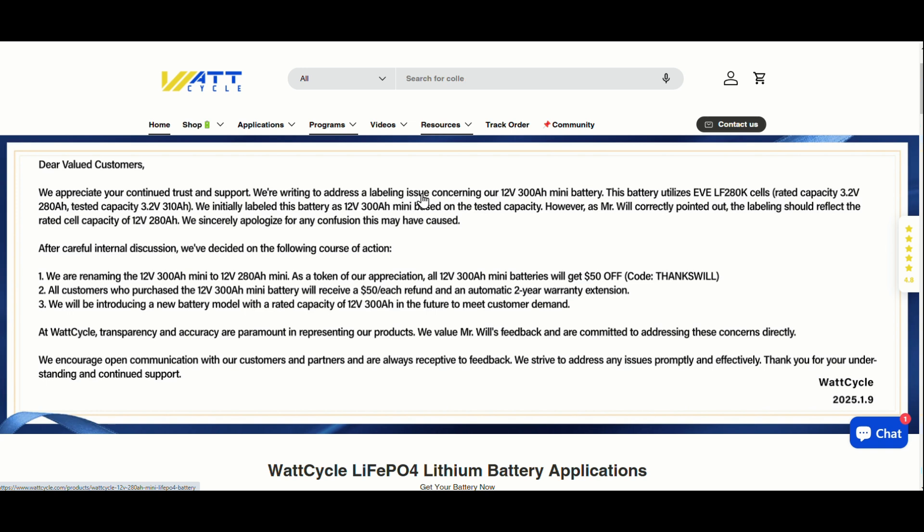They posted: 'We appreciate your continued trust and support. We're ready to address the labeling issue concerning our 300 amp hour mini battery. This battery utilizes EVE LF 280K cells, which have a tested capacity of 310 amp hours.' They tried to justify the labeling that way, but acknowledged that Mr. Will correctly pointed out the labeling should reflect the rated cell capacity. As a result, they're renaming the battery, offering $50 off with a code, giving all customers who purchased it a $50 refund and an automatic two-year warranty extension, and they'll be introducing a new battery model with a true 300 amp hour capacity rating.